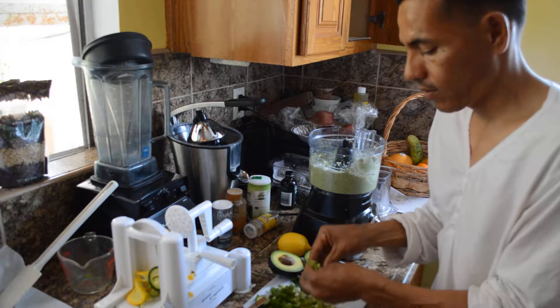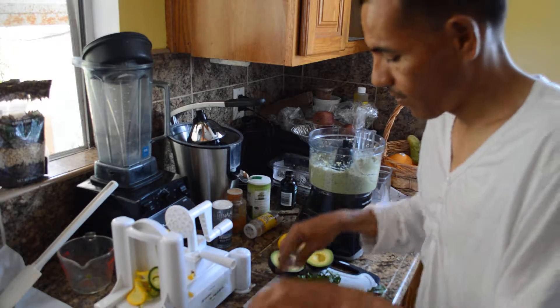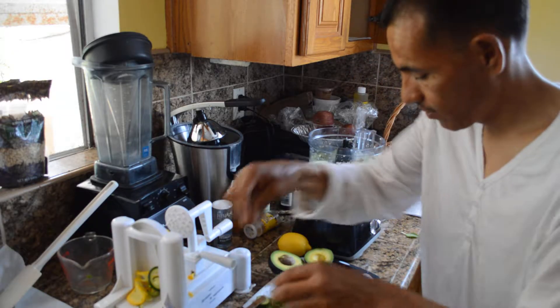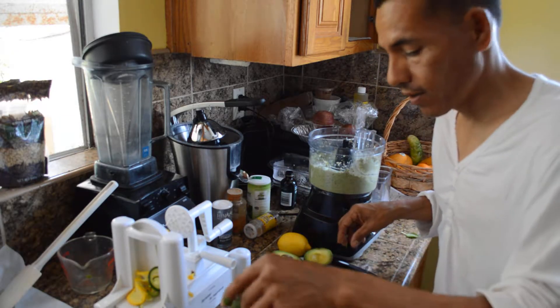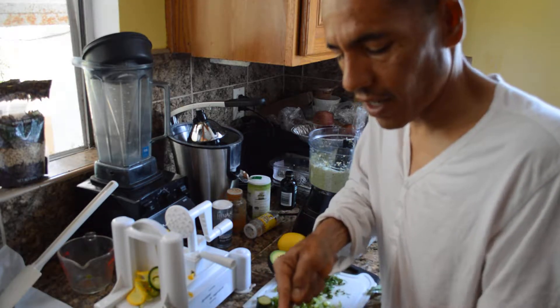Now to top that off with a little texture: some celery, a little bit of green onion, some fresh parsley, and a little bit of avocado — I've kind of diced them all up.